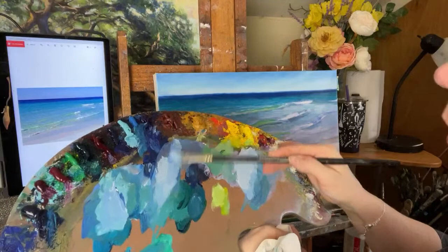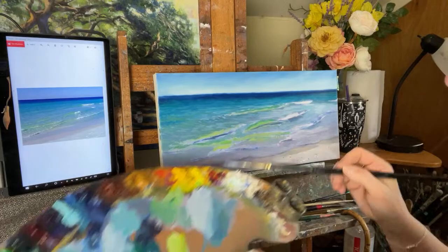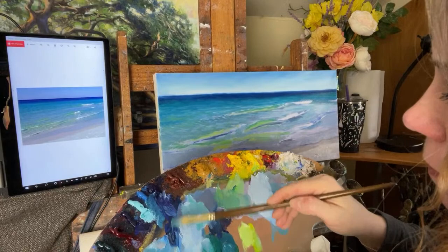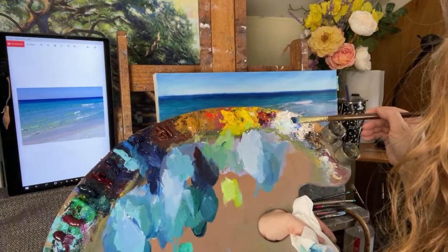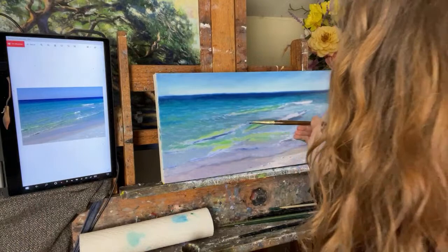Picking up some of that bluer, darker blue right in here. I'm going to make a larger puddle of some more neutral gray-blue — I'll get some alizarin into there. It's hard to tell what color that is, so I'm adding some white so I can see where I'm going. That's just sort of an earthy gray color, and I see a lot of that in here.